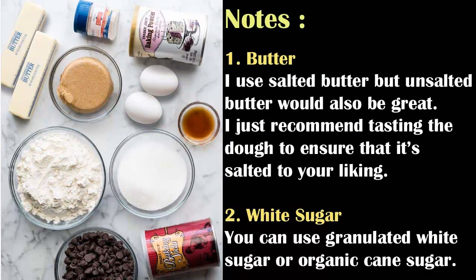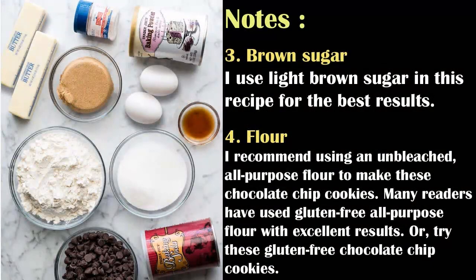I use salted butter, but unsalted butter would also be great. I just recommend tasting the dough to ensure that it's salted to your liking. For white sugar, you can use granulated white sugar or organic cane sugar. I use light brown sugar in this recipe for the best results.